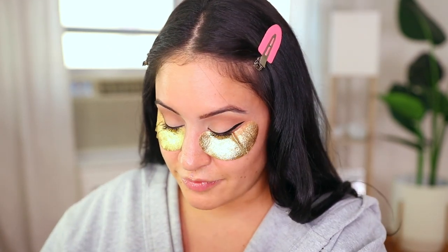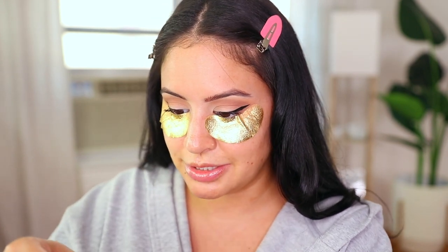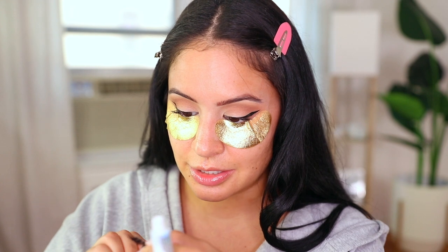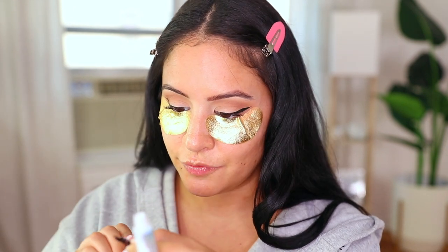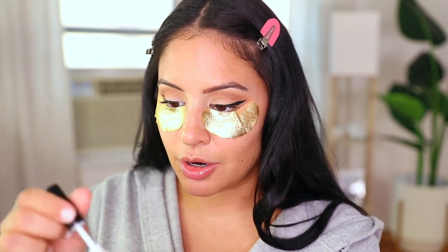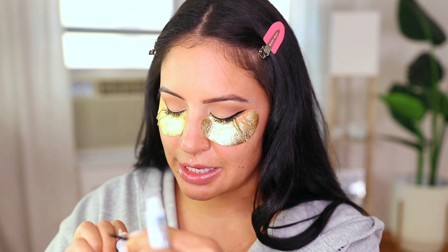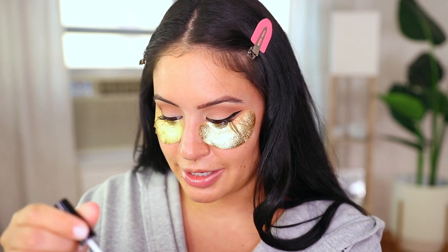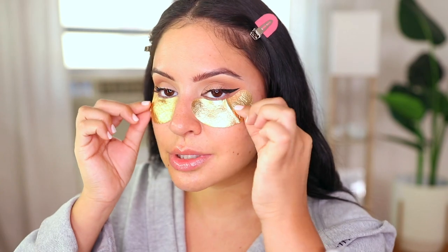I'm going to show you the difference these lashes make — the difference is insane. I apply them with Duo white and green glue. I get questions about what glue I use — if you have eyes experiencing allergies or eczema and lash glues aren't agreeing with you, this is the one. I've tried about 100 lash glues and this is it. Taking these patches off now.